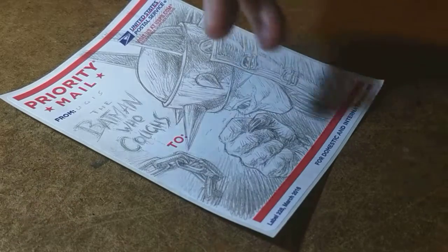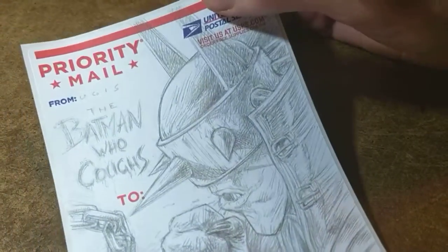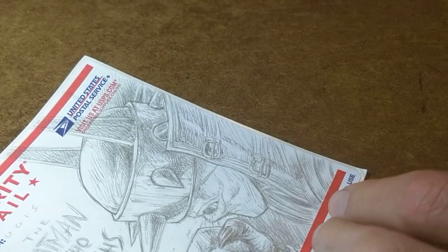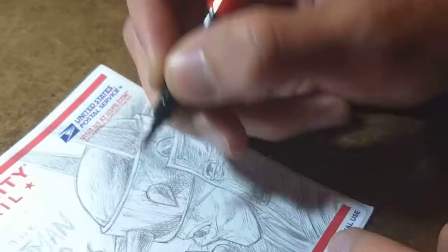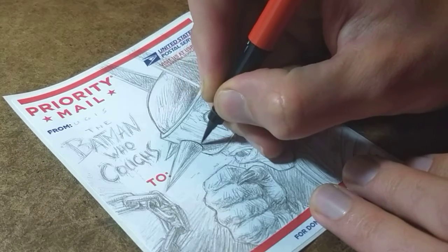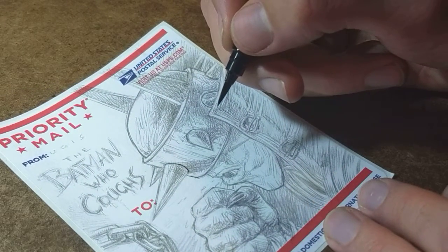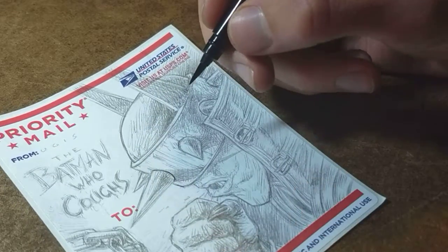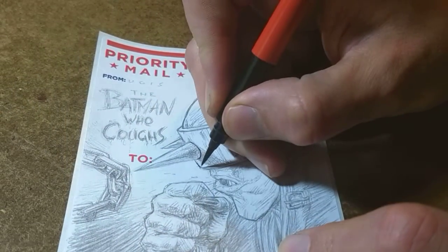This is my take on the Batman Who Laughs. I was thinking of doing this live, but just thinking about it gave me anxiety, so I opted out — I wanted to do a decent job. Let's see how it goes; I haven't really inked or drawn things in a while.